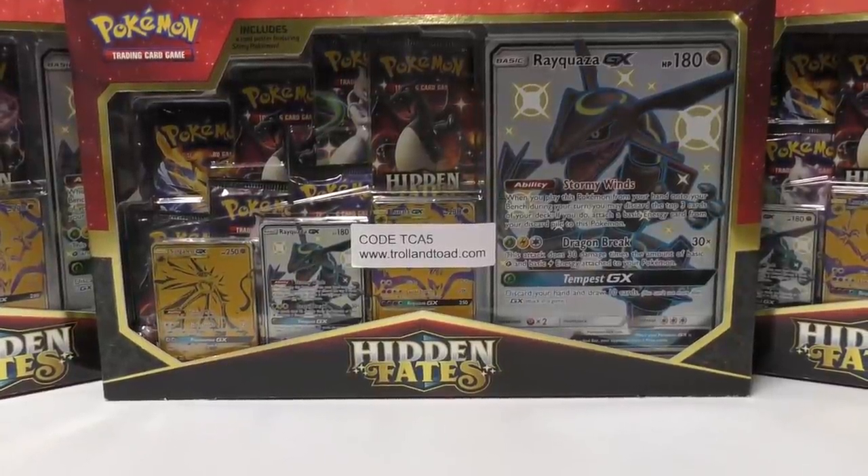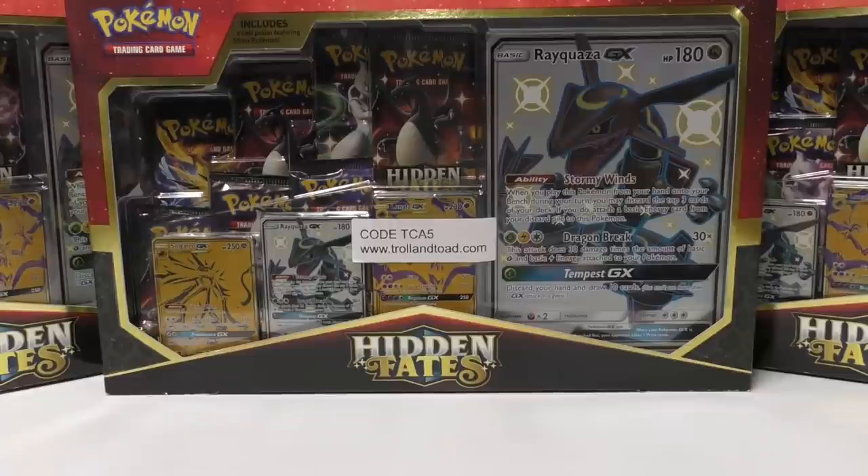Hey YouTube, this is TCA Gaming and I'm going to do a different video for you guys today. I'm going to show you all of the base set booster box variants that I have — the ones I have — and make you aware that there are probably more out there, as well as one that I know of that I haven't been able to obtain yet. I'm going to show you what I have and explain the differences, and at the same time you guys get to see a lot of original base set booster boxes.